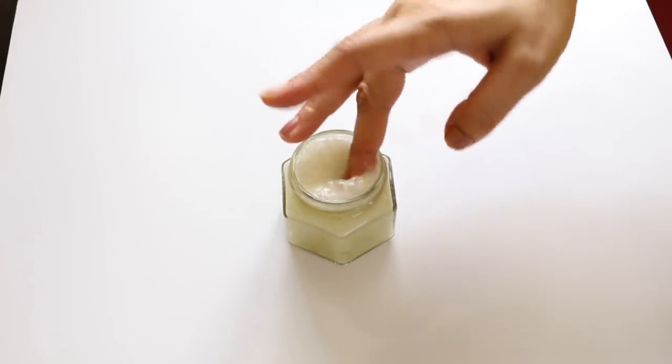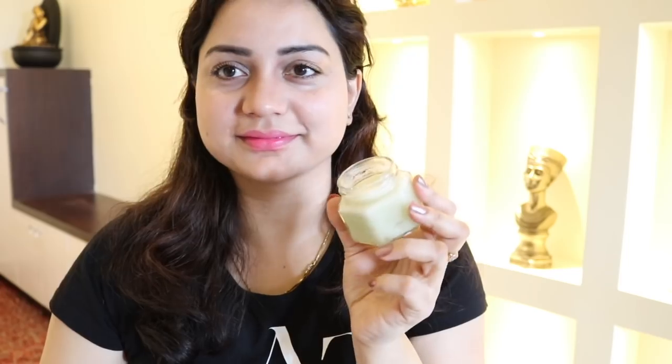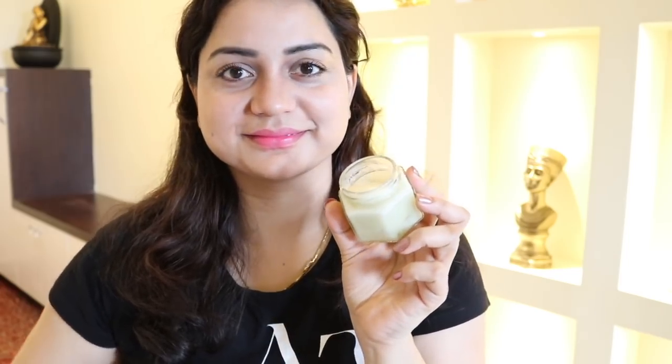Before applying this cream, clean your face with a toner using a cotton ball or cotton pad. While your face is damp, apply this cream all over your face and neck, then gently massage in a circular motion until fully absorbed. Use this cream at night before bedtime for maximum results.